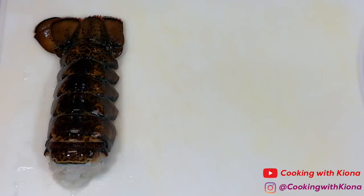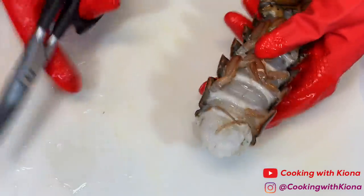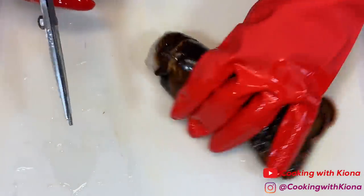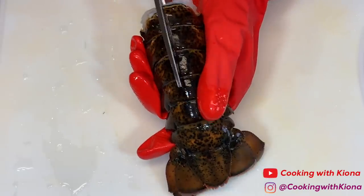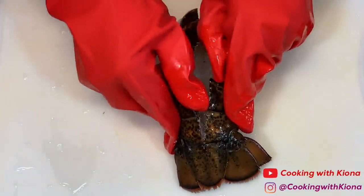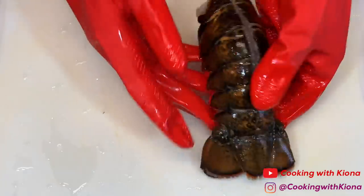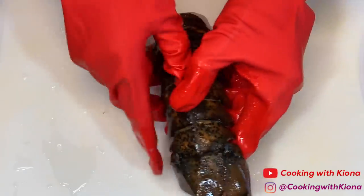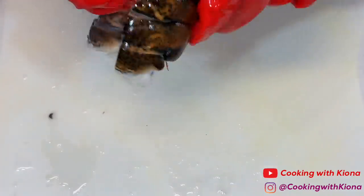Now we're gonna move on to our lobster. Cut the top of the lobster tail open — you just need to cut a straight line down the center. Then carefully peel back the shell without breaking it and pull out your lobster meat. Make sure not to completely remove the lobster meat from the shell.